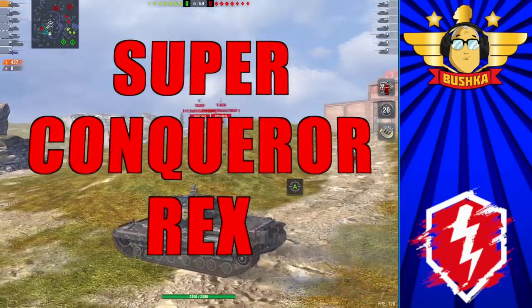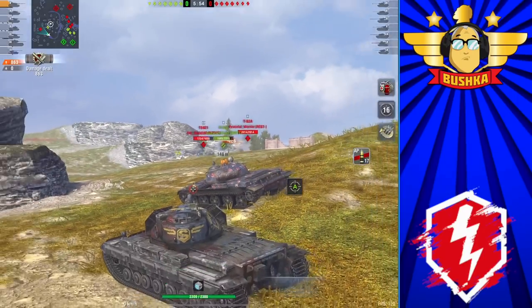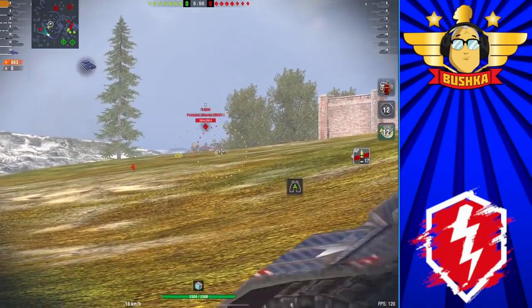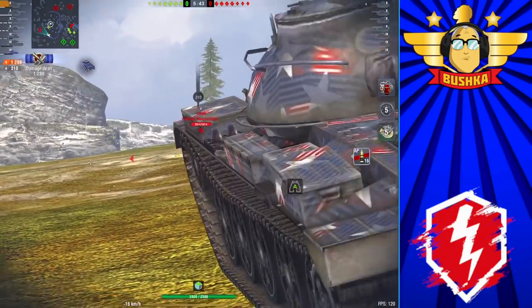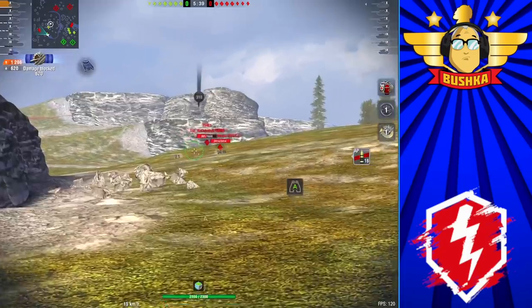Welcome back to the channel, I'm Bushka, and today I'm doing the first in a three-part series. The first tank I'm looking at is the Super Conqueror X, then the Chieftain Mark 6, and then the T110E5 — the first tier 10 tank I ever owned, which is pretty cool.